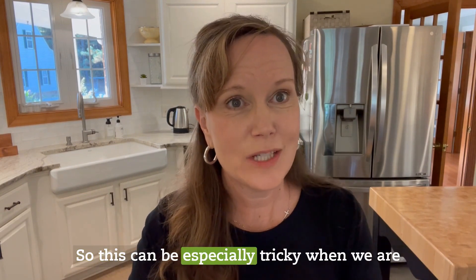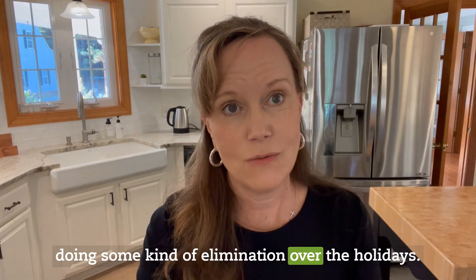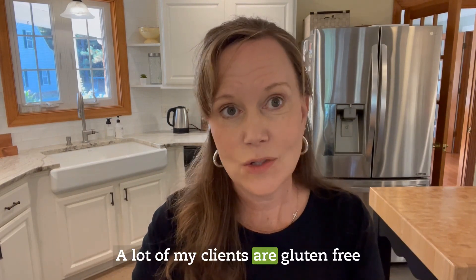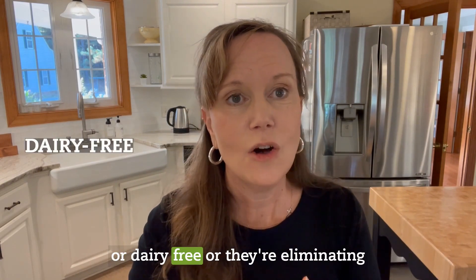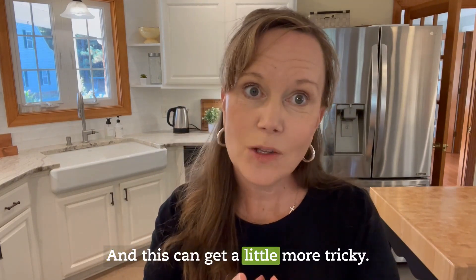This can be especially tricky when we are doing some kind of elimination over the holidays. A lot of my clients are gluten free or dairy free, or they're eliminating certain foods that they're sensitive to, and this can get a little more tricky.